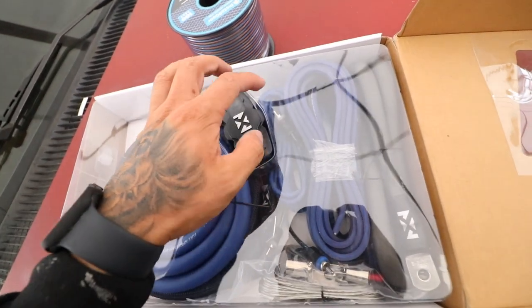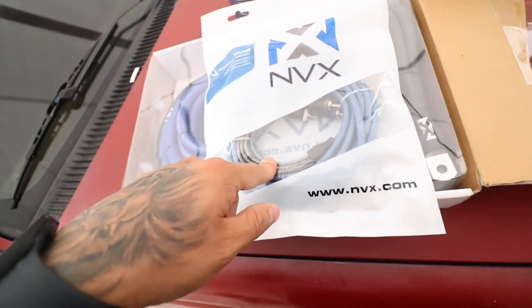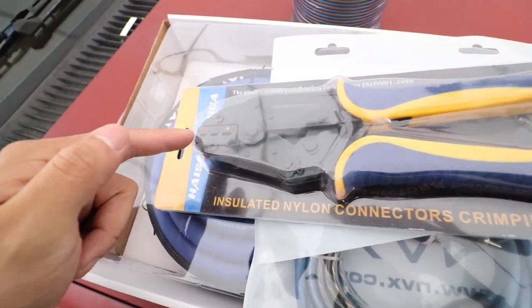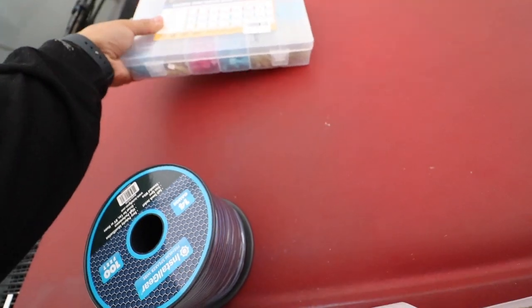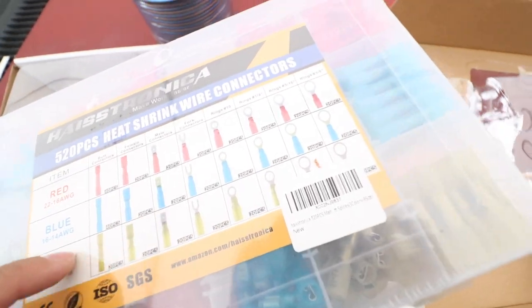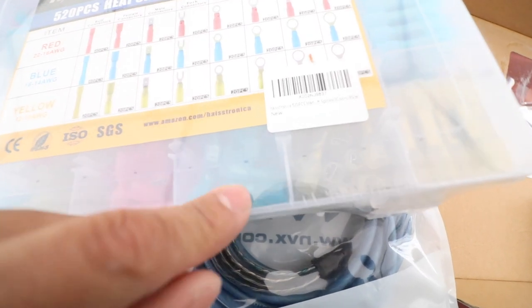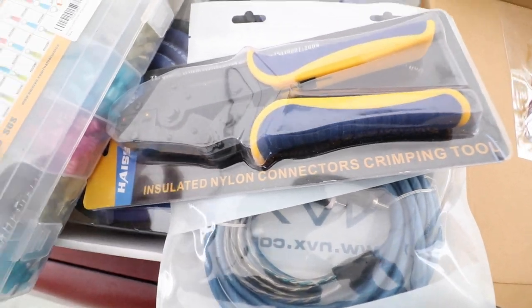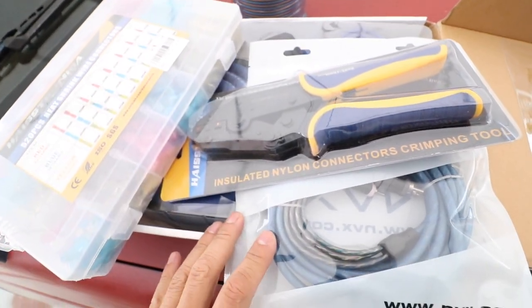The kit also comes with some speaker wire - probably not enough for all eight speakers, so I ordered a little more. We have our fuse block, remote turn-on wire, ground, and RCAs - but this is only two-channel. So I also got a four-channel RCA by MBX, high-quality stuff. I also got a crimping tool, some spacers to mount our amp, heat shrink, and some speaker terminals that can be both crimped and soldered - that'll allow us to have clean speaker lead connections.